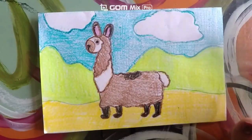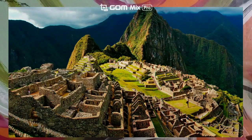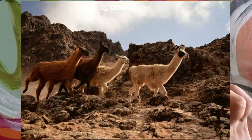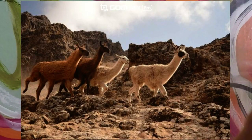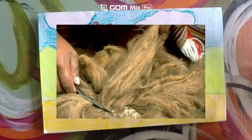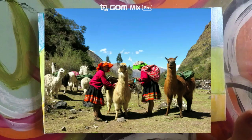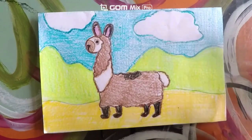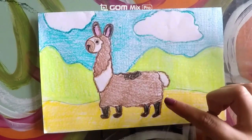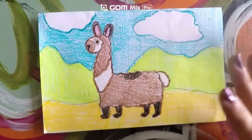Hi guys, and welcome! Today we'll be creating art inspired by the country of Peru. Llamas were very important to Peru during the time of the Incan Empire — they provided the Incan people with wool, food, and a way to transport their goods. The Incans believed that once upon a time, llamas loved to talk.